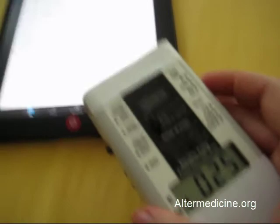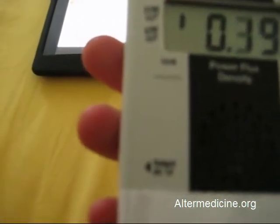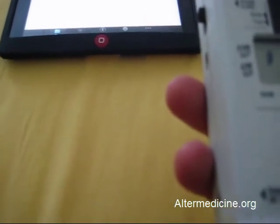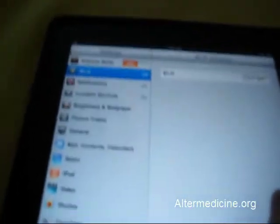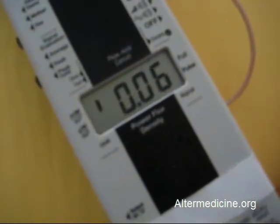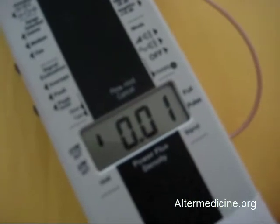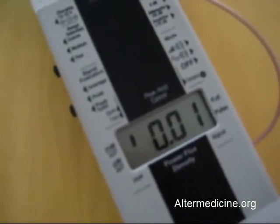My conclusion is that the iPad is pretty much safe. But let's also check the wireless emissions. With Wi-Fi off it reads 0.003 milliwatts per square meter — basically zero. Now let's turn on the wireless just for fun. You can hear the peaks as it searches for a Wi-Fi signal — those are peaks of the EMF high-frequency field.